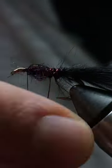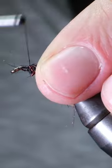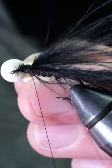Counter wrap the ultra wire forward before tying it off and helicoptering to break it free. Then tie in another clump of marabou so its tips meet the tips of the tail. Next,